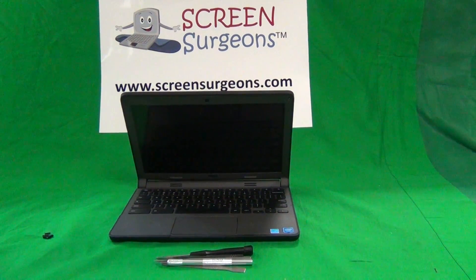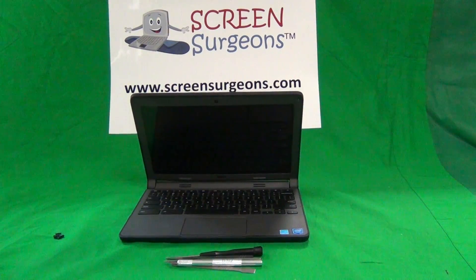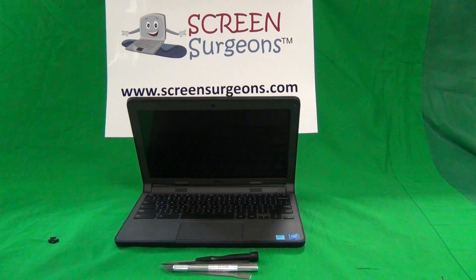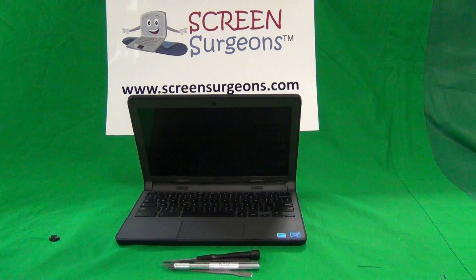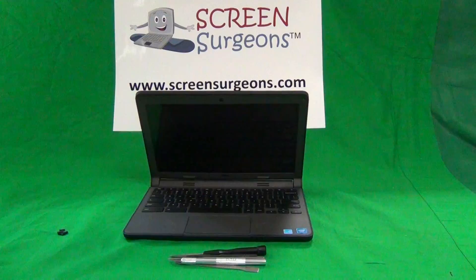This is Eugene Panrykiewicz and the name of the website is www.ScreenSurgeons.com. Today we have a Dell Chromebook 11 second generation 3120 and I'm going to show you how to change the battery on this model.